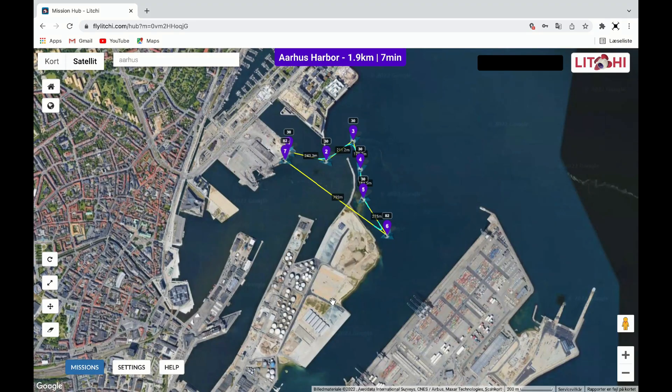Here comes the fun part. But for this to work, you will need two things. One: you need to use Google Chrome to open the Liichi page, log into your account and make your waypoints. Two: download Chrome Liichi Virtual Mission. I will leave the links in the description below.